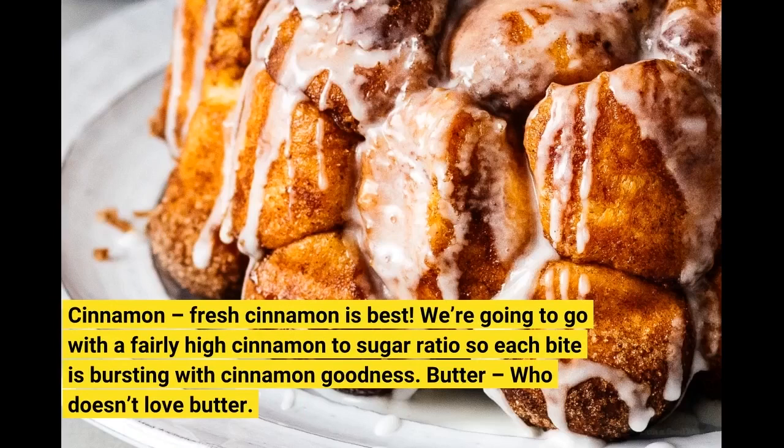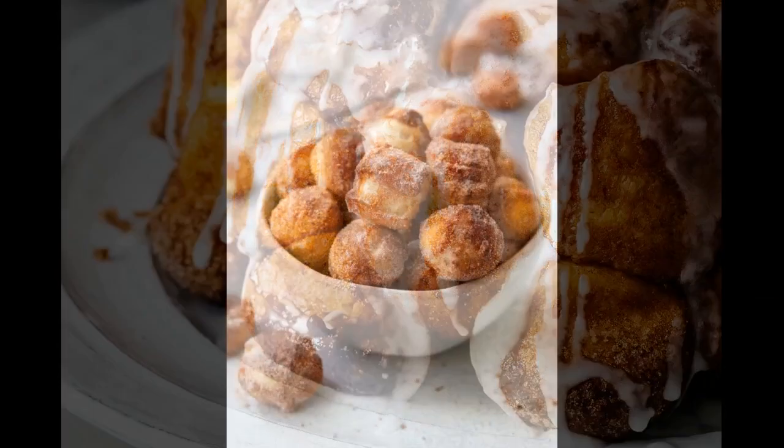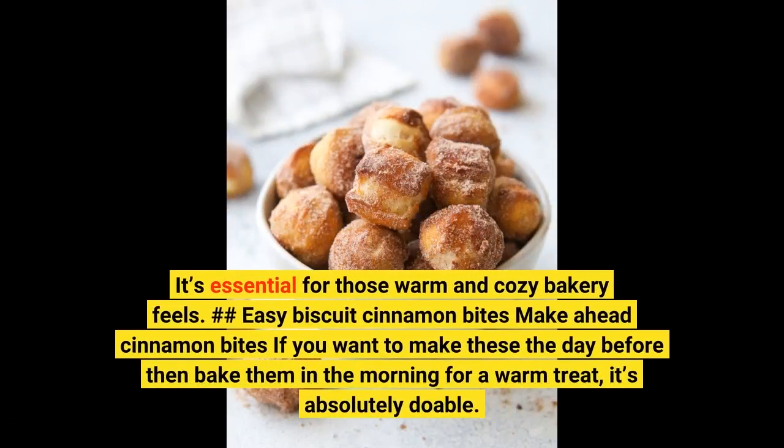Cinnamon! Fresh cinnamon is best! We're going to go with a fairly high cinnamon to sugar ratio so each bite is bursting with cinnamon goodness! Butter! Who doesn't love butter? It's essential for those warm and cozy bakery feels! Make Ahead Cinnamon Bites: if you want to make these the day before then bake them in the morning for a warm treat, it's absolutely doable!